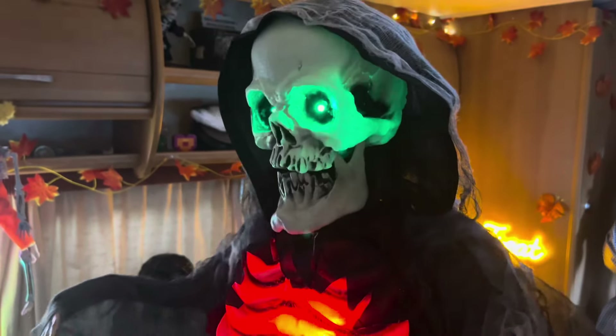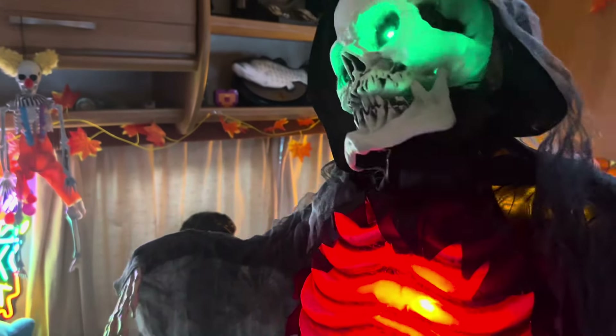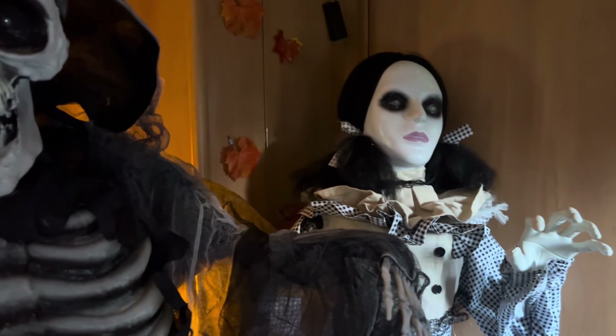I really do love the light-up chest feature — I think it's one of the key standout parts of this prop. I'm very happy with this Standing Reaper. For 40 pounds it is a good life-size; it's not professional quality or Spirit Halloween quality, but it's definitely good if you're wanting to do your haunt on a budget.